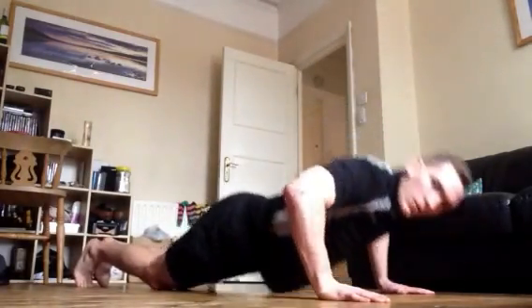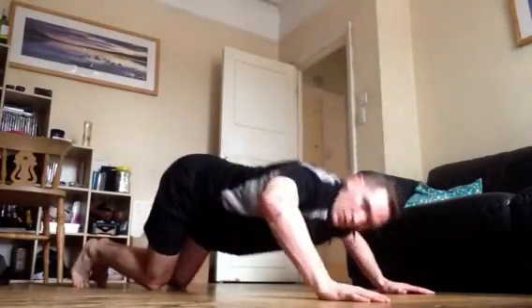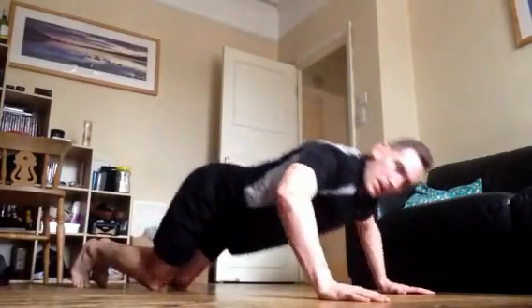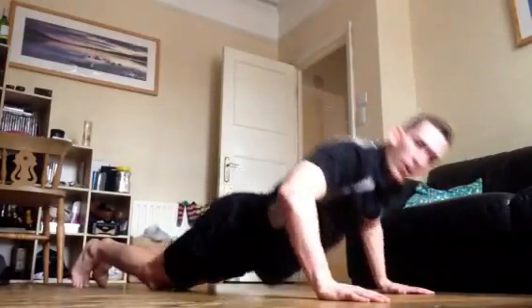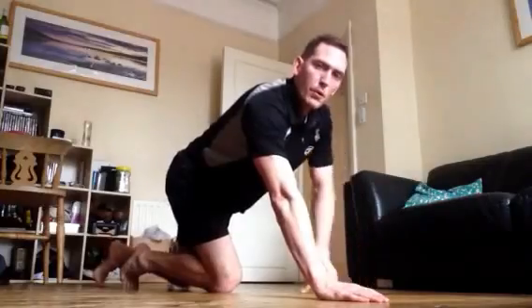Now if you are doing it with your bum high in the air, that's still going to work — it's going to get you stronger. But I want your goal to be to come down here so that we lower the bottom with the body. Keep pushing. We're about 20 seconds through, I need you to keep going a little bit more. Try and give it this last few seconds. We're nearly at 30.